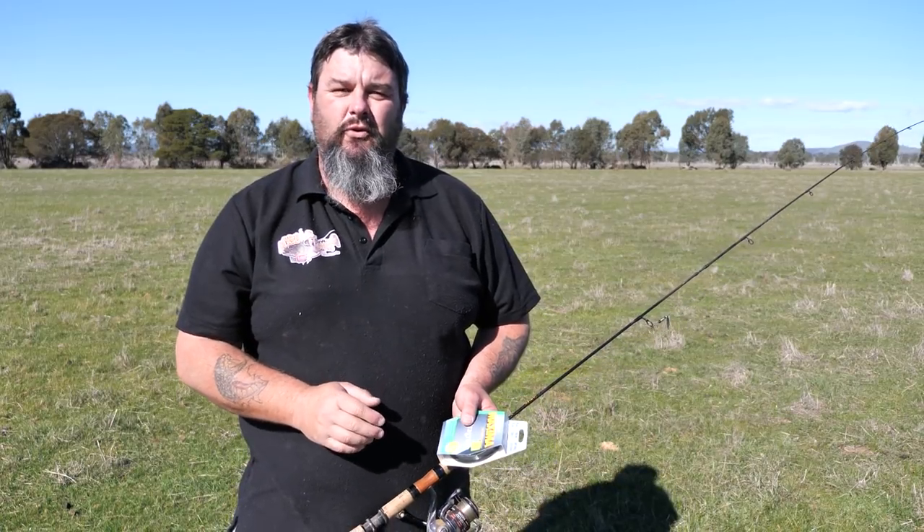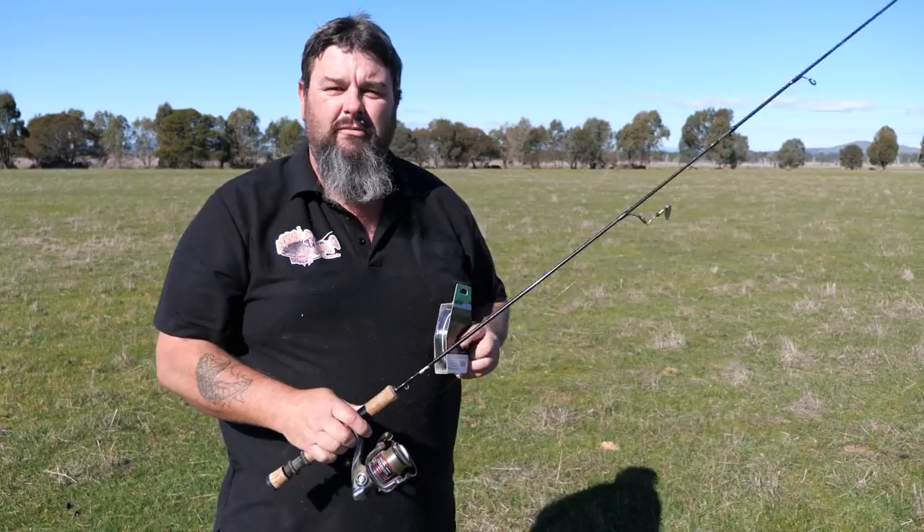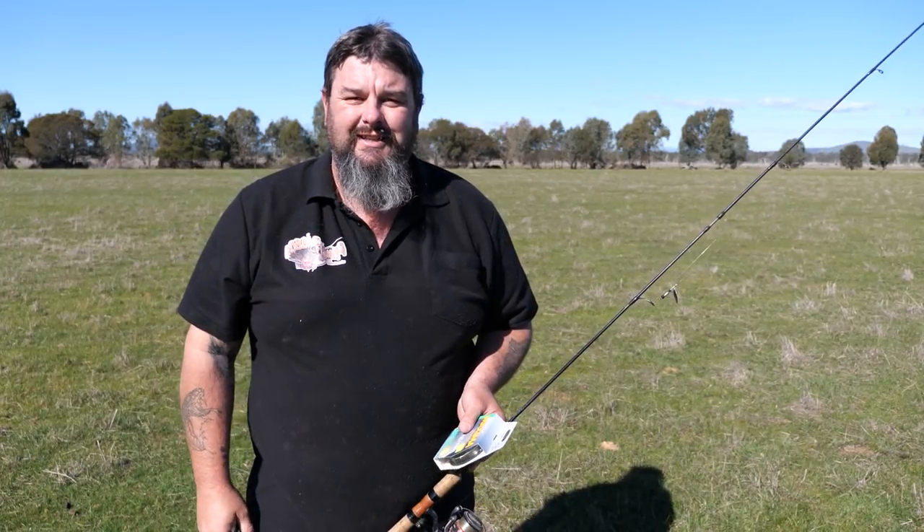G'day everyone, it's that time of year again. They've got blue skies, green grass, trout opening is only three or four days away, and as with this time last year, I'm going to re-spool my trout reel ready to go for the new season.